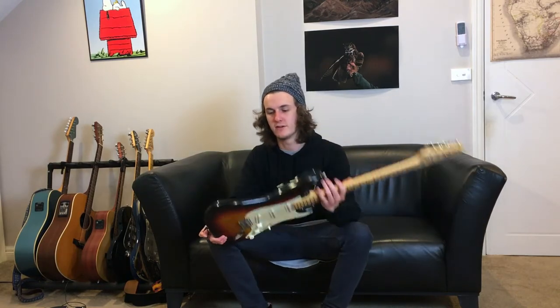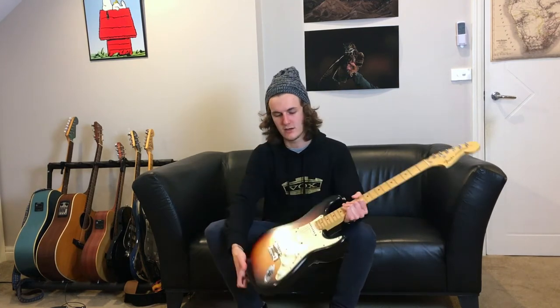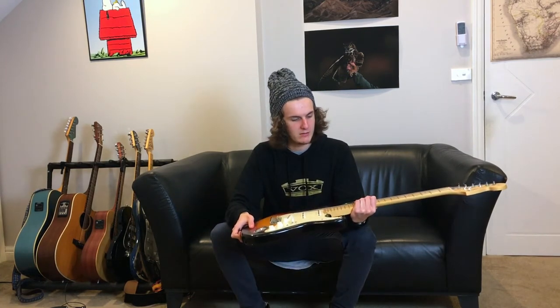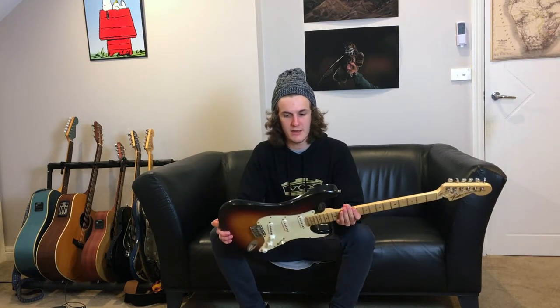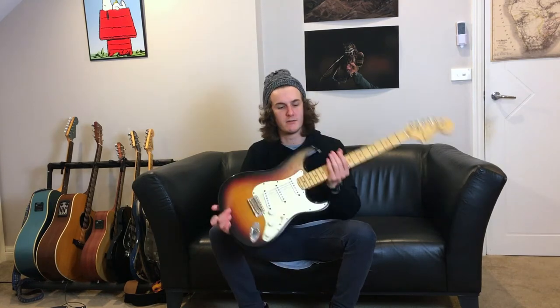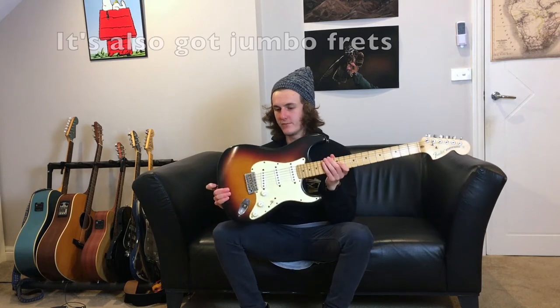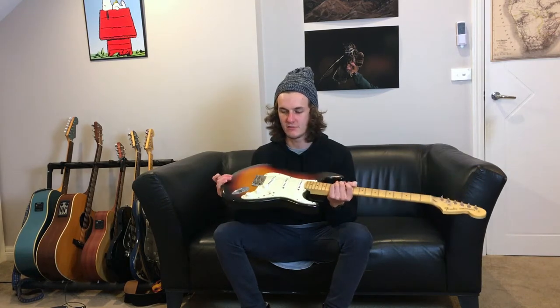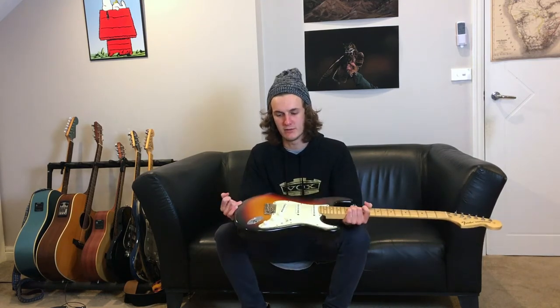It's got a satin finish, which I'm pretty sure all the Highway 1s do. The nice fat headstock, and it is a beautiful strap — it is absolutely stunning. It's got the nice thin neck, it's just brilliant. The satin finish unfortunately nicks quite easily, but there's kind of nothing better than a worn strap in my opinion.